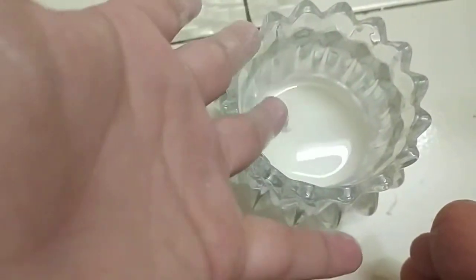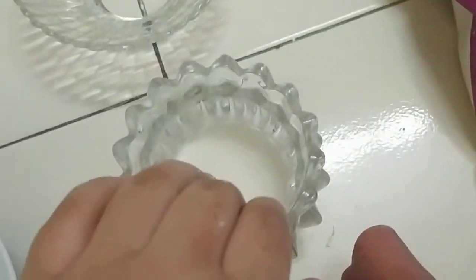If it's not ready yet, just wait for a little while and it becomes oobleck. If you wait a few minutes and it doesn't work, just add some more cornstarch.